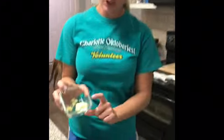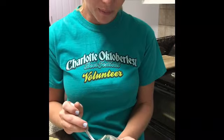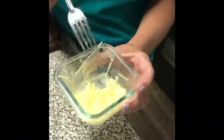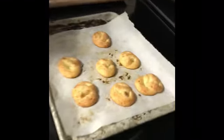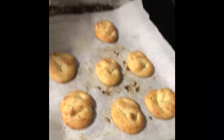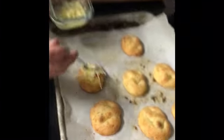Now we're going to make the topping: one tablespoon of butter and some minced garlic, just heat it up, then add some Parmesan cheese to go on top of the keto-friendly garlic knots. We've melted the garlic and butter and put some Parmesan in there — it looks delicious. These have come out of the oven and they turned out super cute!